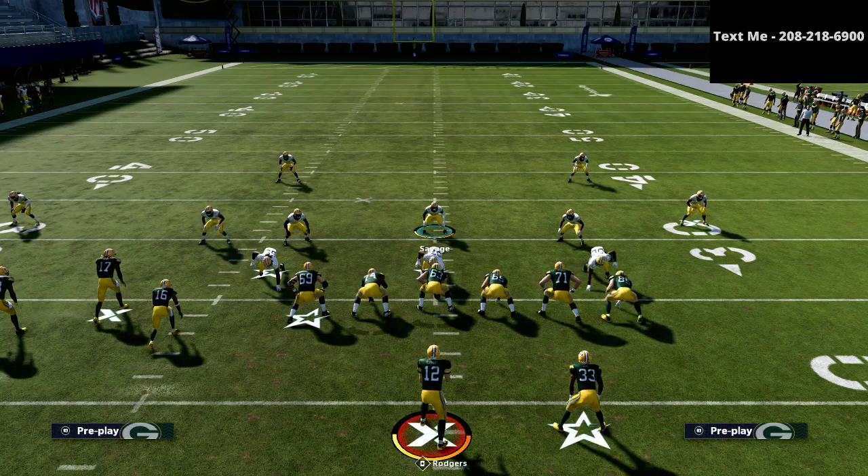And so if you want to get my full defensive guide that literally walks you through step-by-step how to shut down any offense you're going to face in Madden 21, that link is available in the description. The guide is just $15. I cannot tell you how many people have messaged me or texted me — my number is 208-218-6900, it's in the right-hand corner of your screen — just to let me know that their defense has turned a corner since getting this e-book. So if you want to learn step-by-step how to have the best defense in Madden 21, I'll leave a link to that guide in the description. Thanks for your time. I hope you enjoyed the video, and if you have any questions, you can always hit me up via text message.